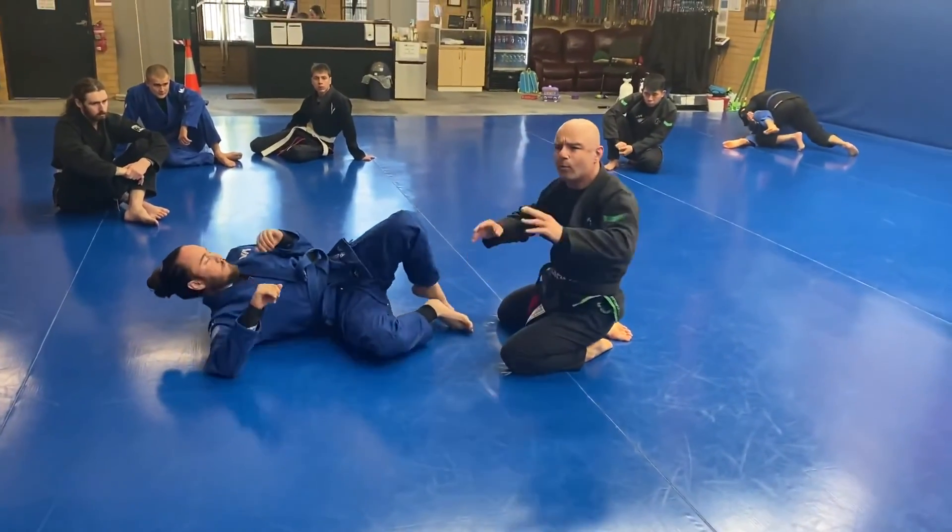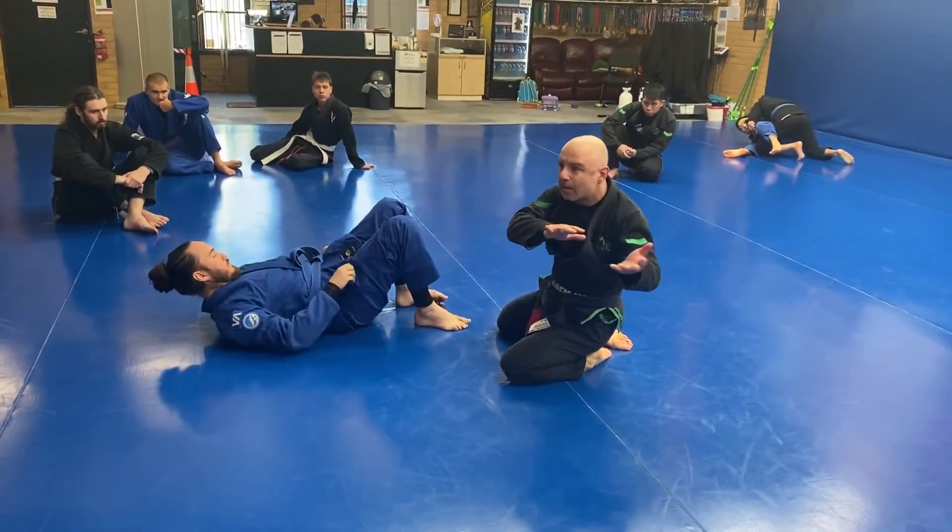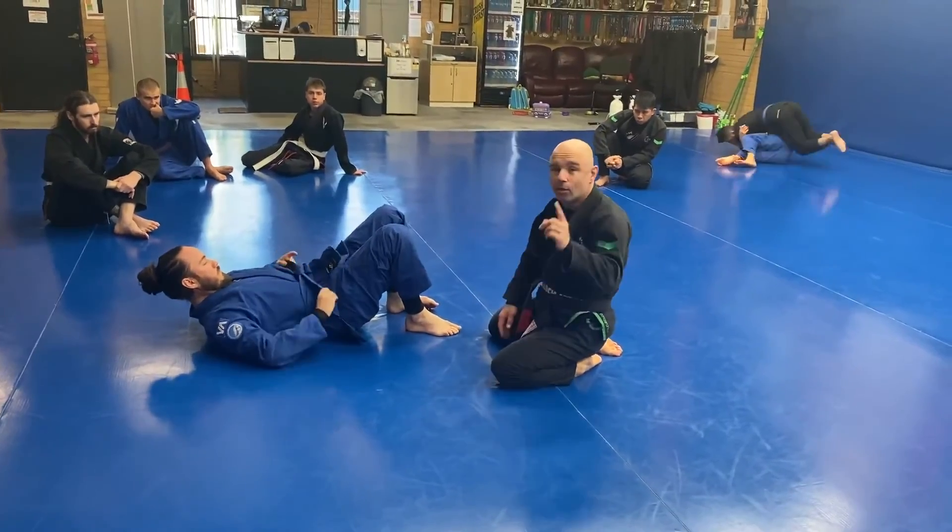Guard or knees. Last week we went from under side control to guard. This week, under side control to knees — on top.